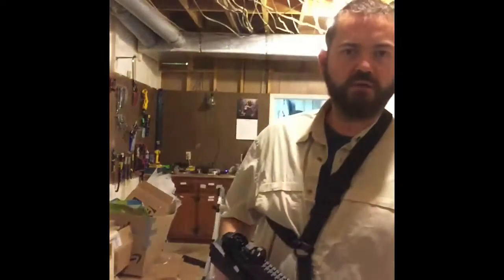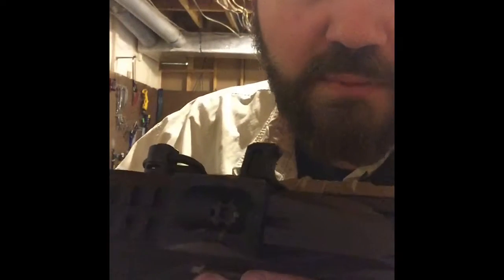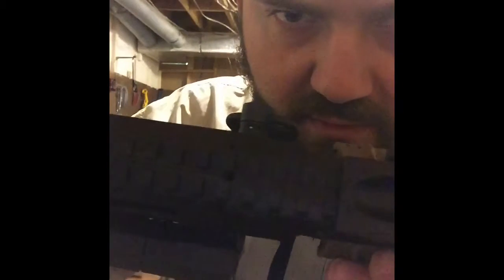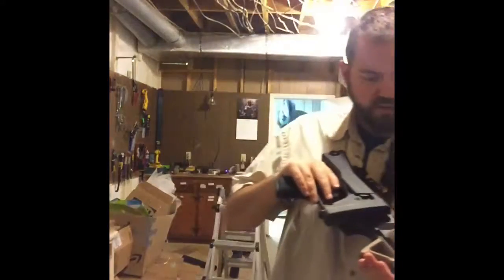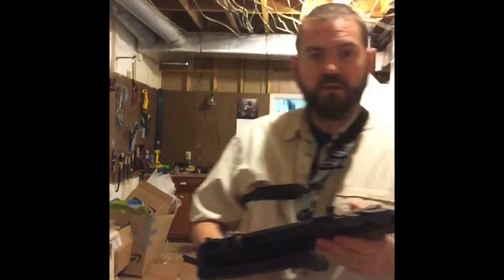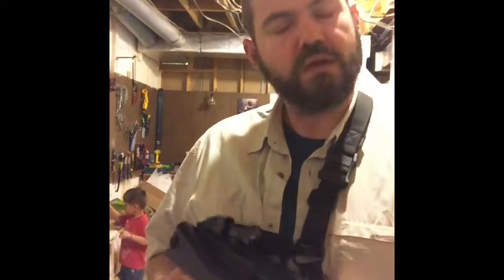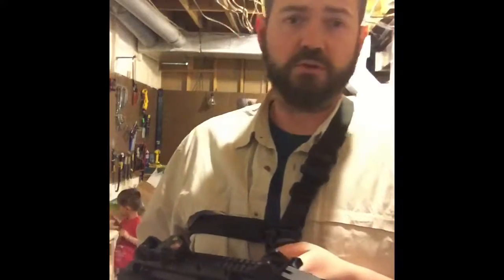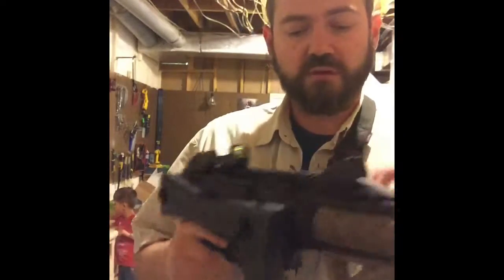Hey guys, this is Eric here with Yetiworks. I got my new Denali front QD points in, so I figured I'd give you guys a quick testimonial review in case you were wondering about them. Right now I'm using my Magpul MS4 sling. A little bit of information about the QD points: they are stainless steel with a QPQ finish, so they're very durable and shouldn't corrode at all, and they replace your stock rattler in the front.